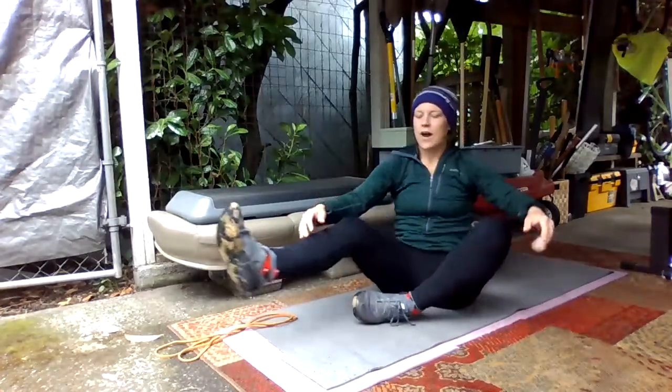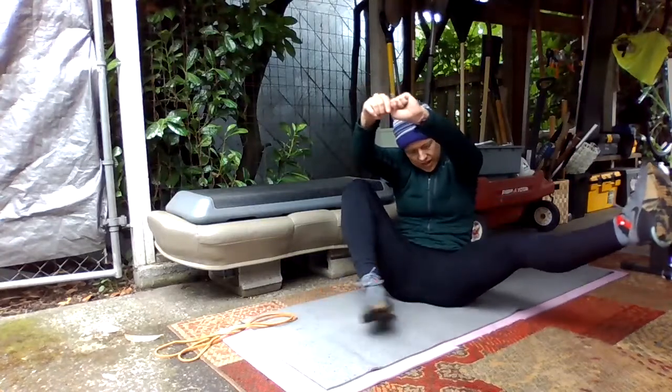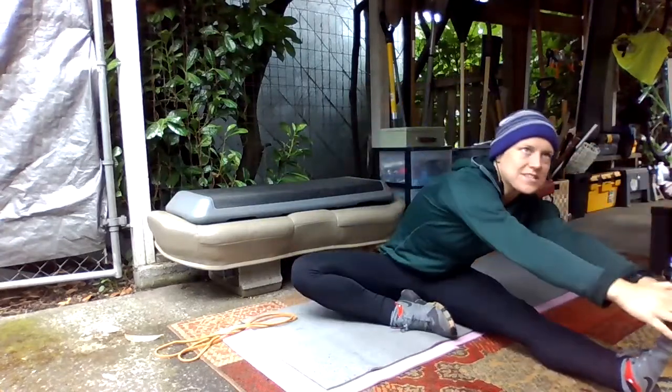And then we'll switch legs. As you switch, lean back and pull that leg back towards you, and then extend your other leg and lean towards that one.